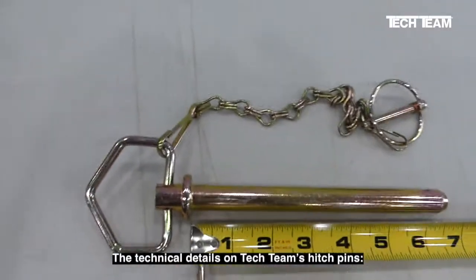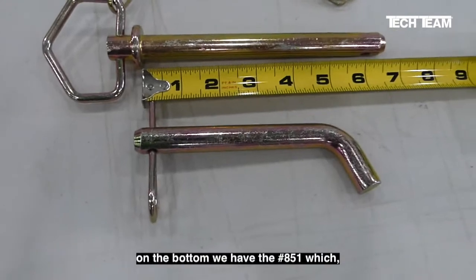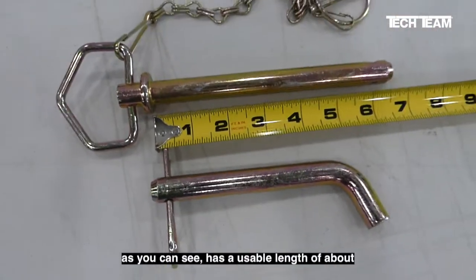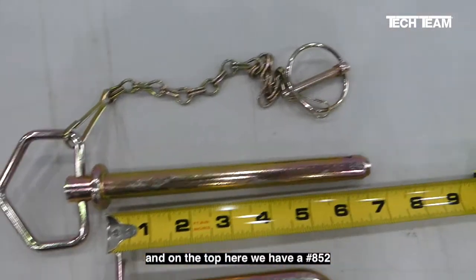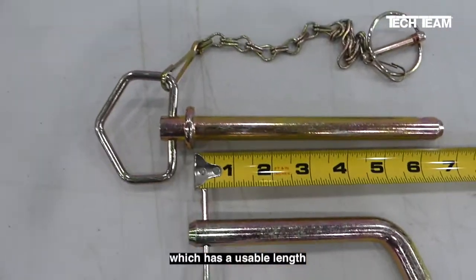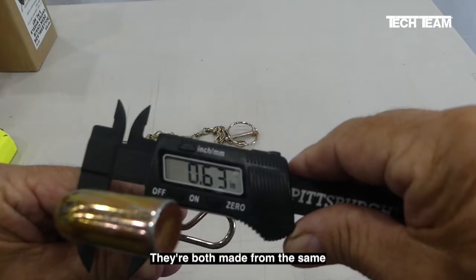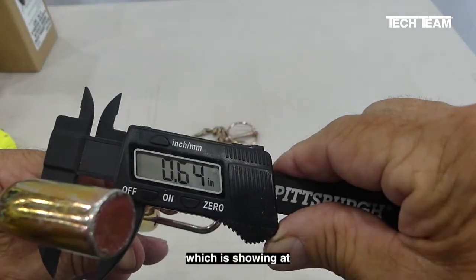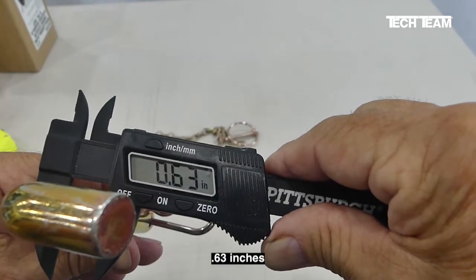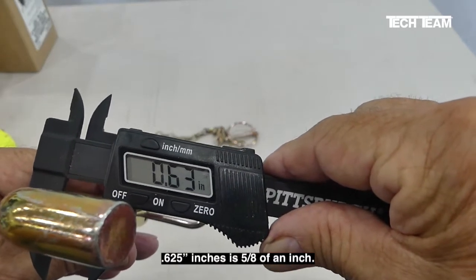A few technical details on Tech Team's hitch pins. The number 851 has a usable length of about 4 and a half inches, and the number 852 has a usable length of between 6 and 6 and a half inches. They're both made from the same heat-treated steel stock, which measures at 0.63 inches — and as we know, 0.625 inches is 5/8 of an inch.